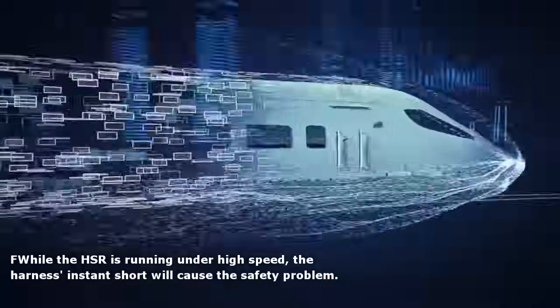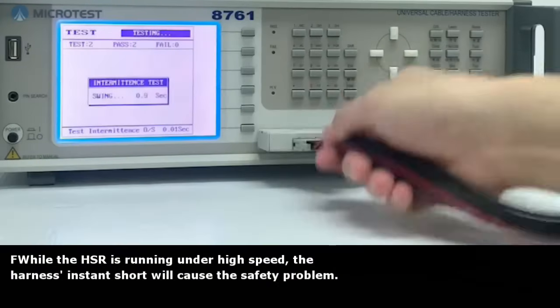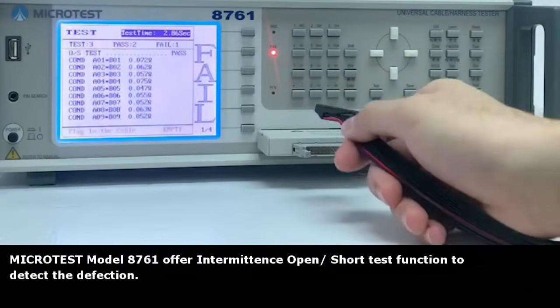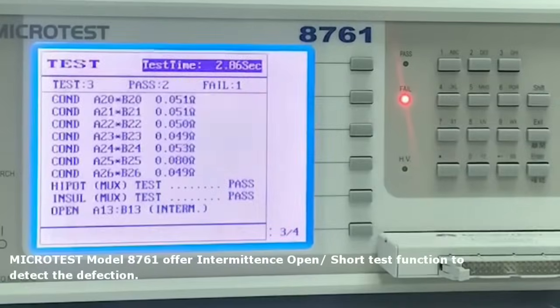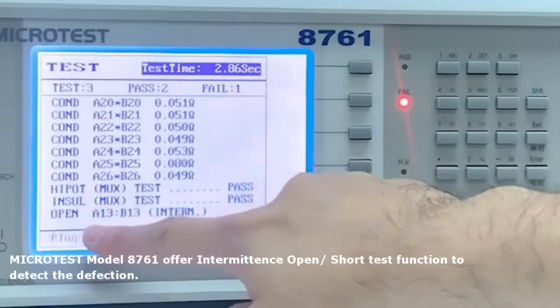While the HSR is running under high speed, a harness intermittent short will cause safety problems. Microtest Model 8761 offers an intermittent open and short test function to detect these defects.